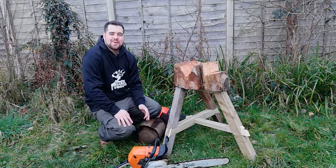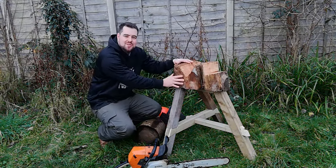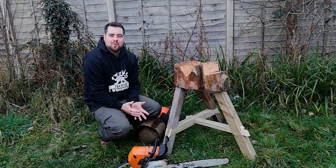Welcome to the Welsh Woodman Workshop. In tonight's project we're going to be making this chainsaw stand for processing bowl blanks.